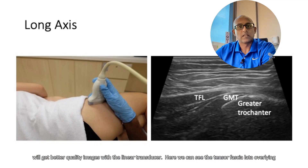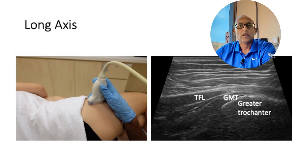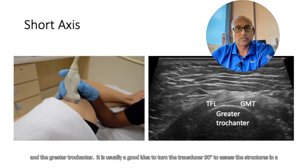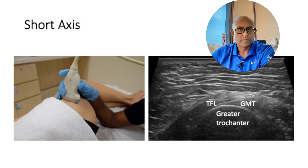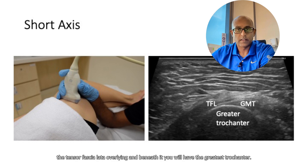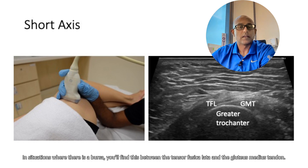Here we can see the tensor fasciae latae, the gluteus medius tendon, and the greater trochanter. It's usually a good idea to turn the transducer 90 degrees to assess the structures in a short axis orientation. Again, you will have the gluteus medius tendon, the tensor fasciae latae overlying, and beneath it the greater trochanter. In situations where there's a bursa, you will find this between the tensor fasciae latae and the gluteus medius tendon.